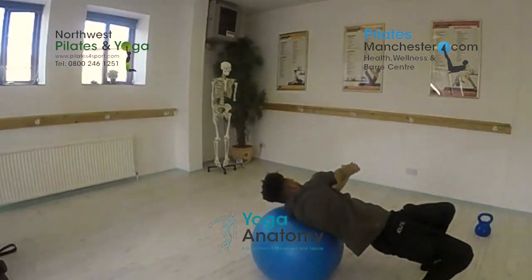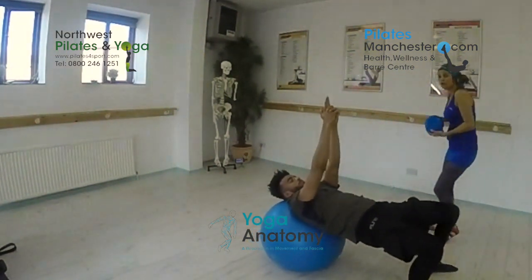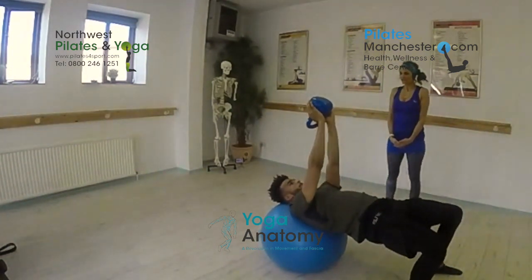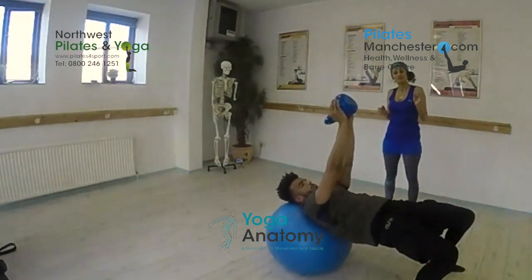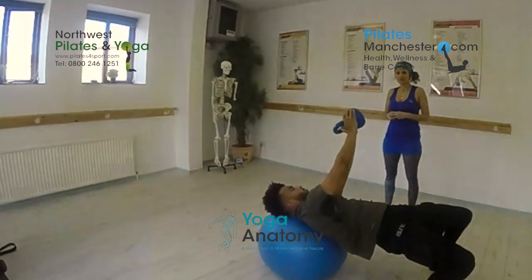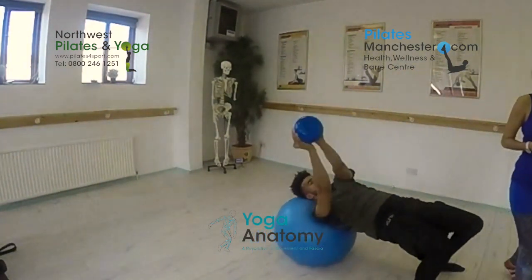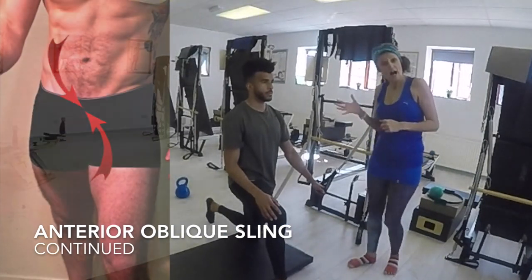Now we increase the purpose on that sling by holding the weight. Go side to side, just ten. We can really emphasize the sling as soon as we've added resistance, so you can really see that here. Last four, three, two, and one. And that's the anterior oblique sling.